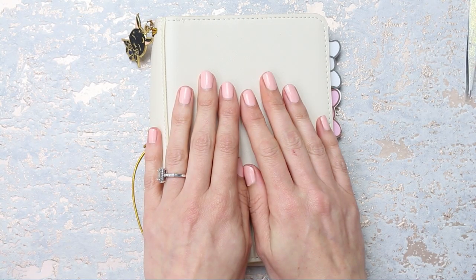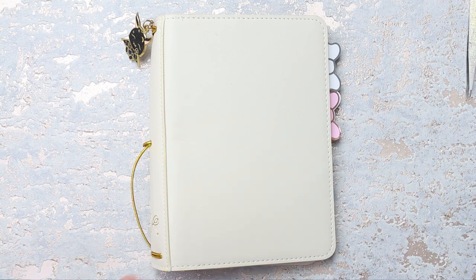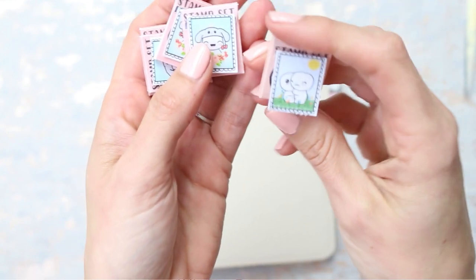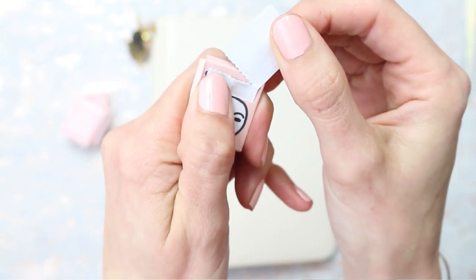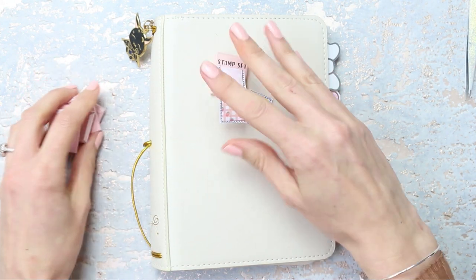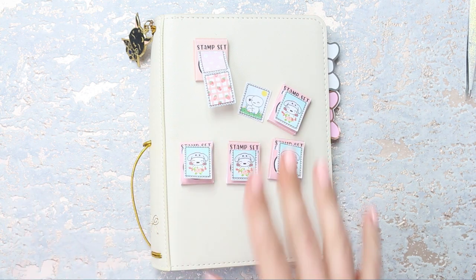Hey everyone, before we get started with the plan with me, I've jumped on to add this in front of the video I've already done because I wanted to share last week's new release. These little boxes have just been released — they're little stamp sets. Inside here are lots of little stamps that individually rip off like little stamp stickers. There are lots of different ones in here, and they're available in my shop.